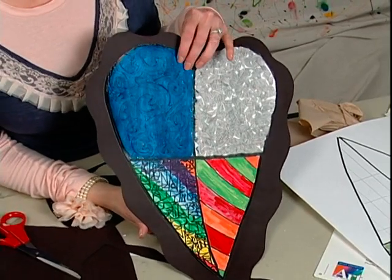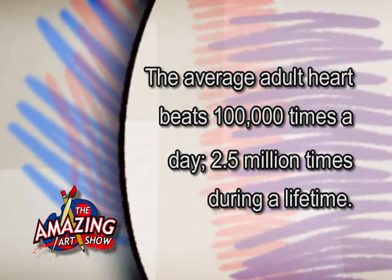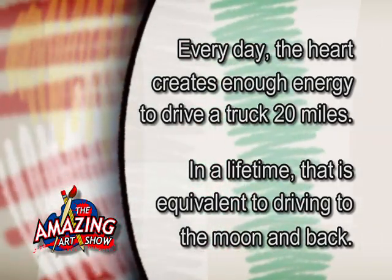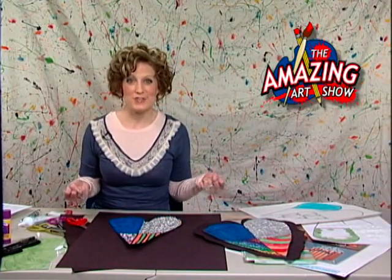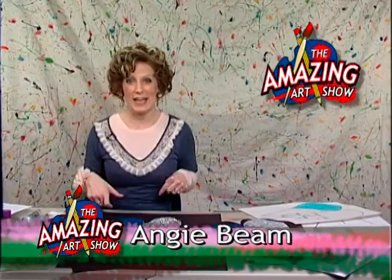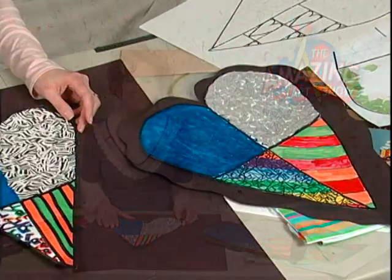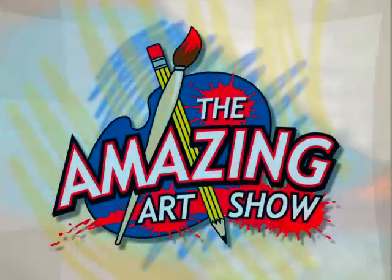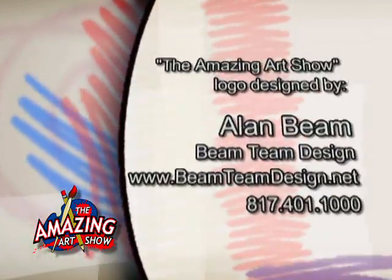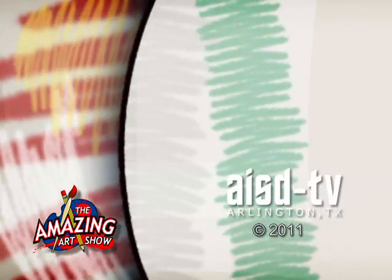Now for today's interesting facts about the heart: the average adult heart beats 100,000 times a day and 2.5 billion times during a lifetime. Every day, the heart creates enough energy to drive a truck 20 miles, and in a lifetime that's equivalent to driving to the moon and back. This one really looks nice up against the black and really shows off. Thank you so much for joining us — go out and make some amazing art. I'll see you next time.